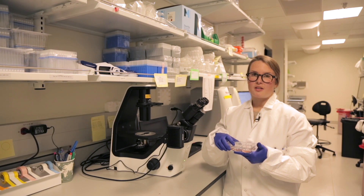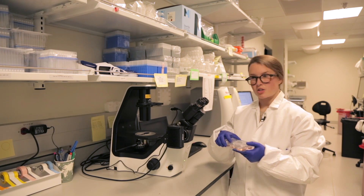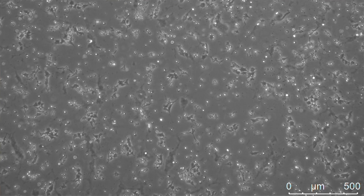The following day, you should see a lot of cell death, but you should also see a lot of healthy cells starting to attach. So thank you for watching. That concludes the RNP transfection, and all of our methods can be found online at allencell.org/methods.